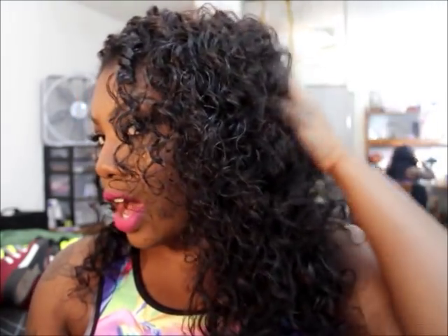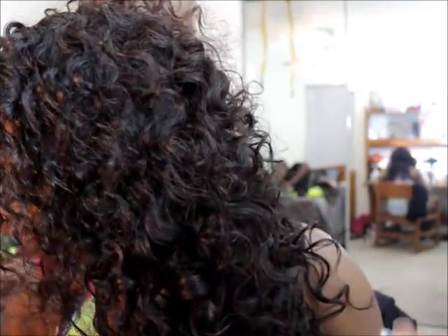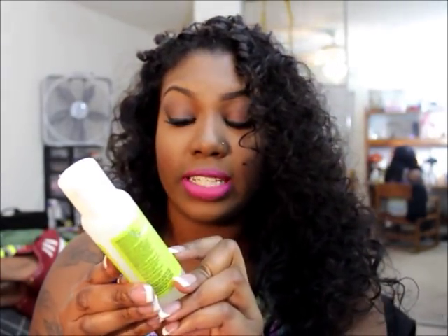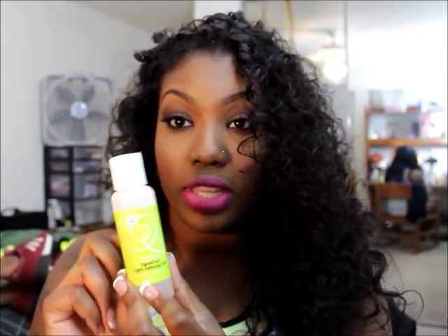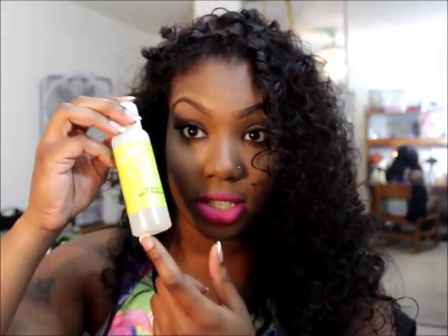Right now it just looks a little stiff because it hasn't fluffed out or the humidity hasn't hit it yet. I use Mixed Chicks products on it — the shampoo, the leave-in conditioner, and the deep conditioner. That's pretty much all I use on this hair. For the curls I also love DevaCurl — the One Condition conditioner. It makes any type of curl pop. It's my new favorite curly hair line — it's expensive but it's worth it.